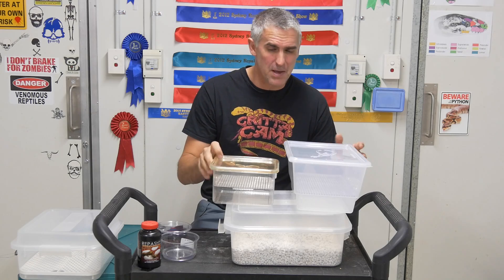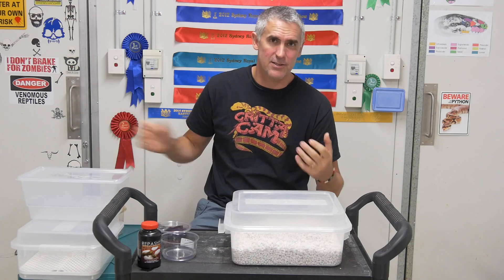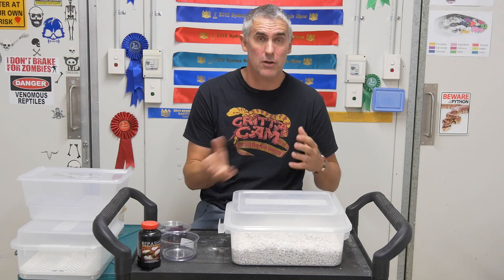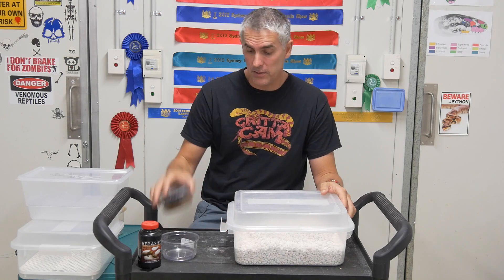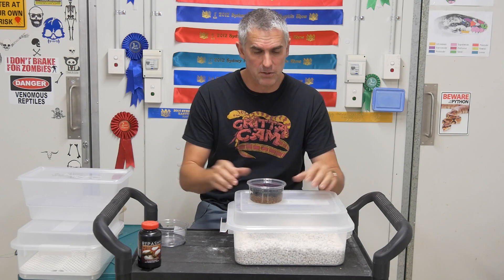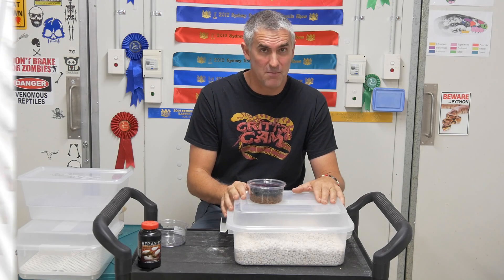Why do I prefer one method over another? I can't really explain — it's not a preferred method. Sometimes I'll try something different. Like last year I used a lot of water gel; this year I'm not using any water gel at all. I'm using a little bit of this Super Hatch stuff because I think it's going to be pretty cool, especially for the geckos and some of the dragon eggs. So we'll have a look around and check them out.